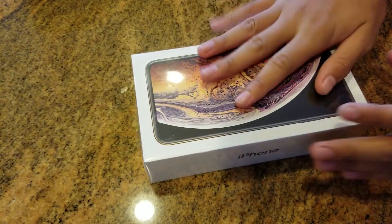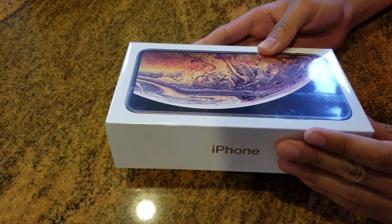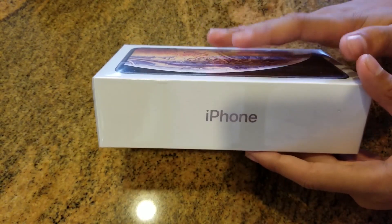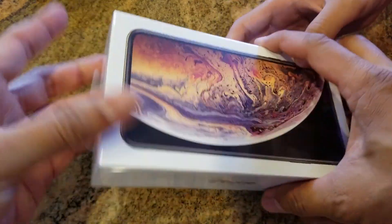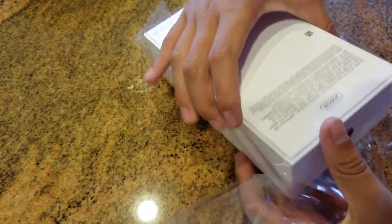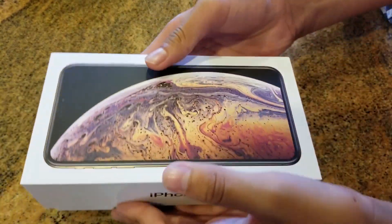Hey guys, it's Robert again. Wanted to say thanks for watching this channel, subscribing, and liking. What we got here is the brand new Apple iPhone XS Max. This phone I got for my wife because I decided to be a nice husband — or was it because she was bugging me? Not sure yet.